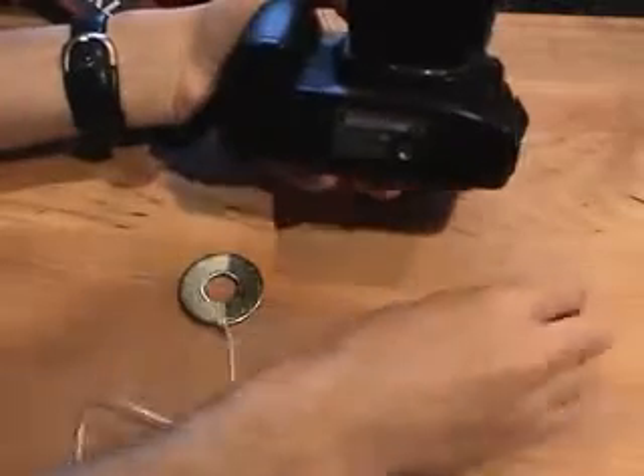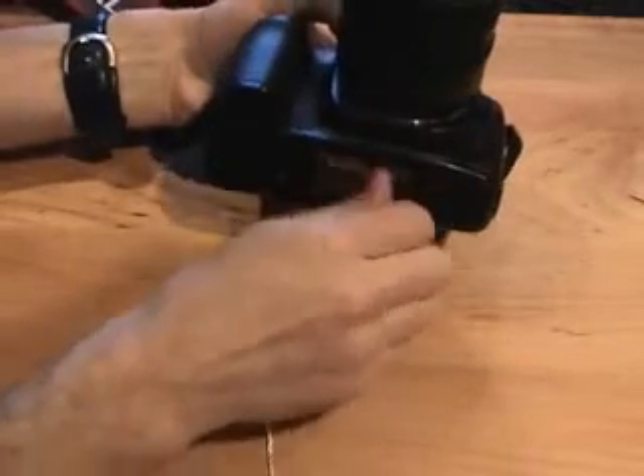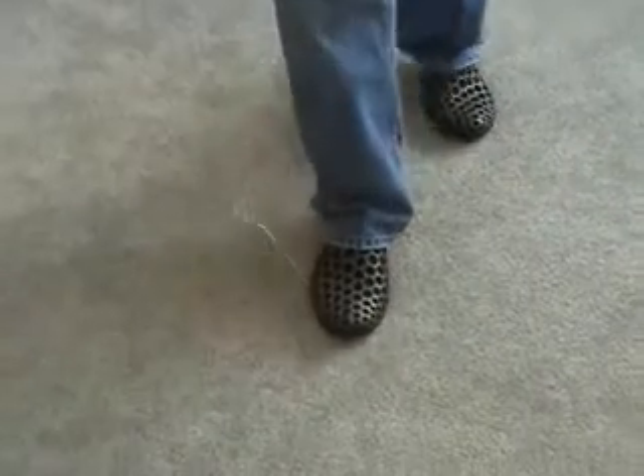The stabilizer obviously installs the same way as a tripod. To use it, simply step on the washer and pull up with the camera against the tension of the string.